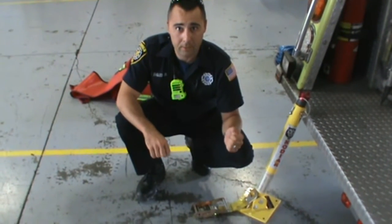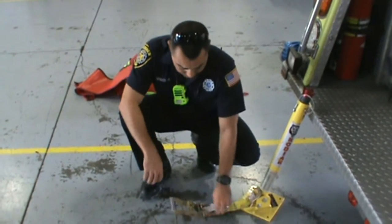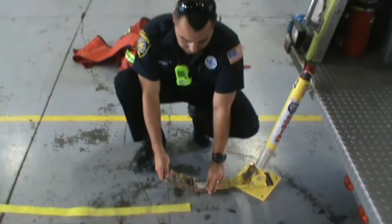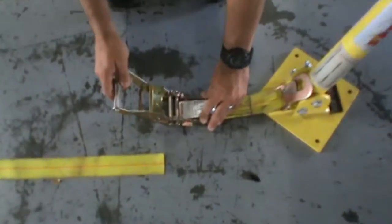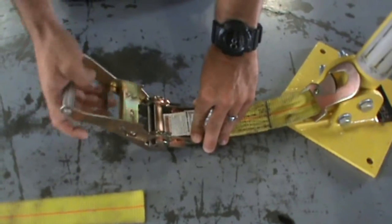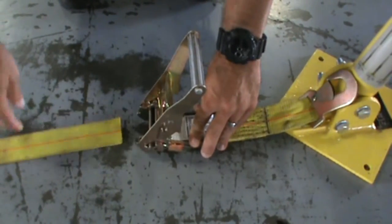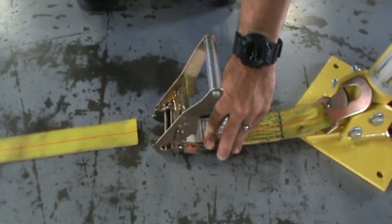It has the ability to lock and unlock. The reason why it's called a ratchet strap is because you have a handle that you use to apply tension to the strap as you go.